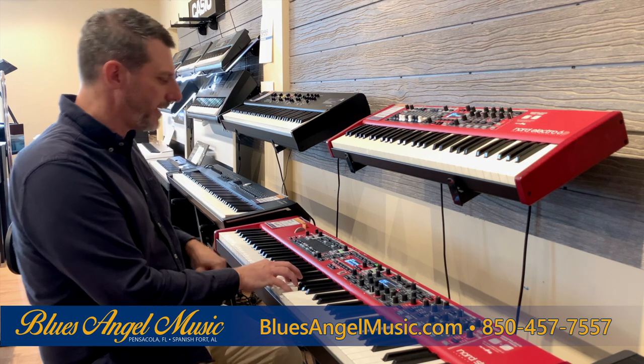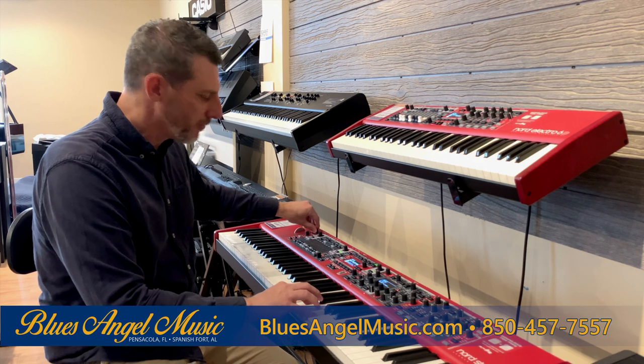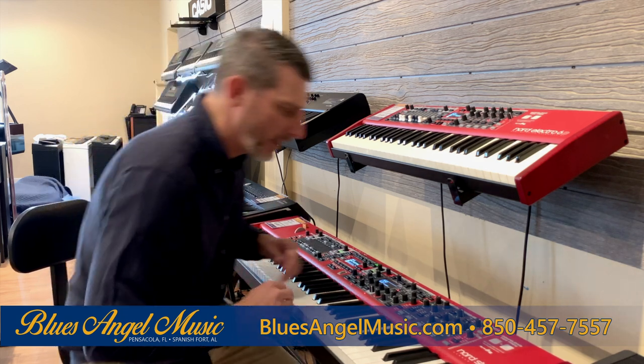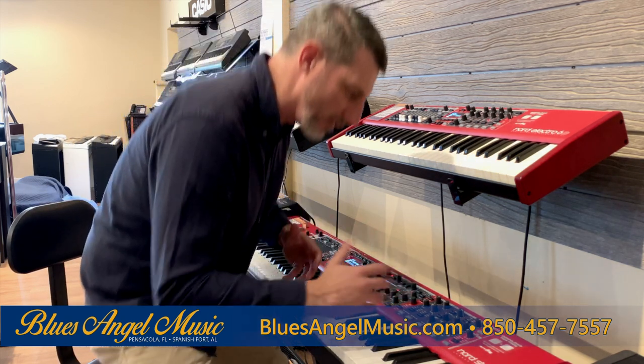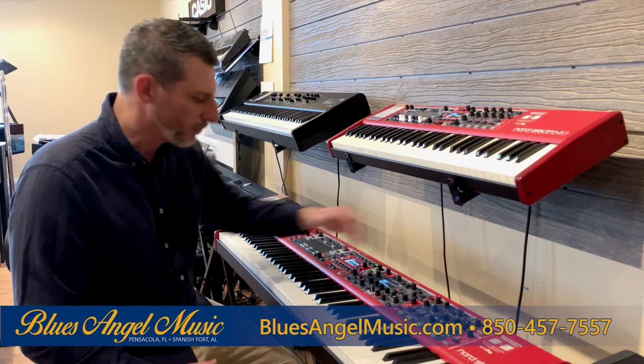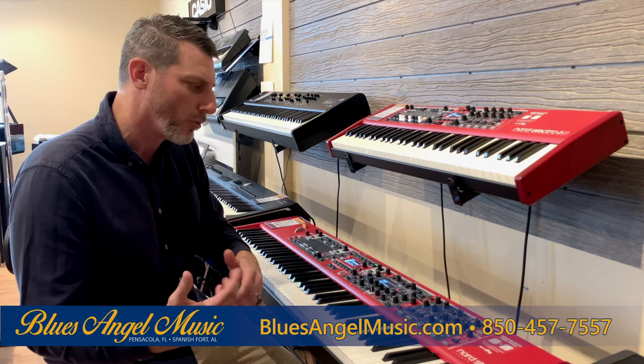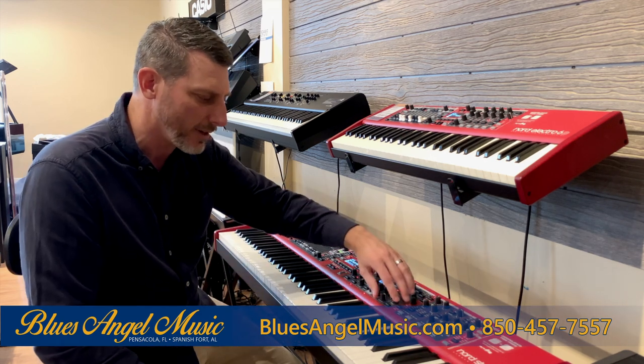In this particular setting we have what we call royal strings. In the royal strings setting there's a delay on it along with an arpeggiator. You can tap tempo it — depending on whatever measure you're wanting for the sound you're looking for, you can put that in and it gives you a little bit more delay. You can also put an effect on it as well.